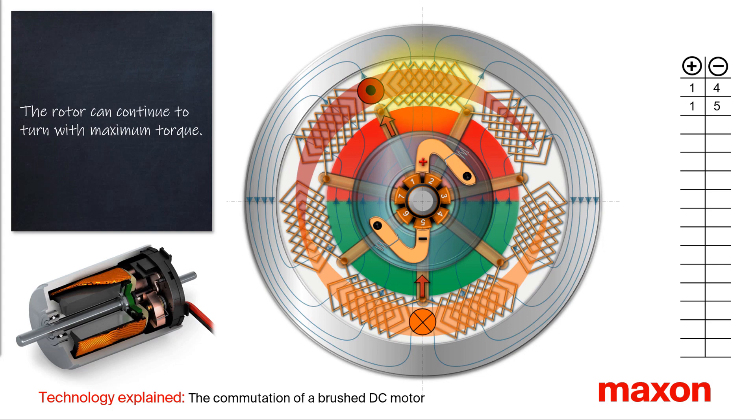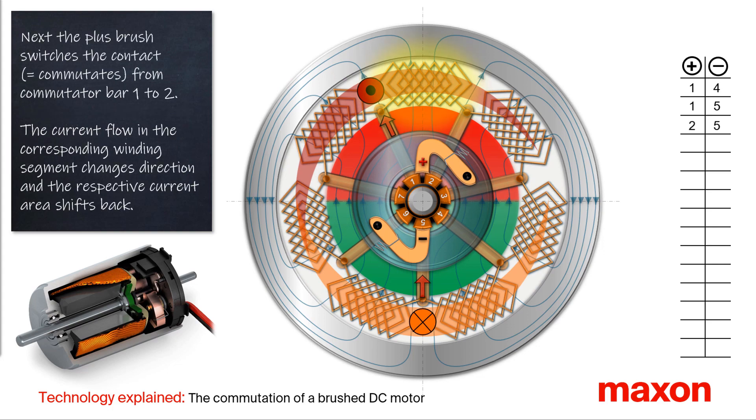After a few degrees of rotation, the positive brush switches from commutator bar 1 to 2. This process is called commutation, because the current flow in the corresponding winding segment changes its direction. Accordingly, the center of the rhombic shaped current area near the positive brush shifts.